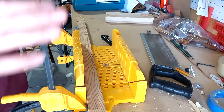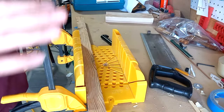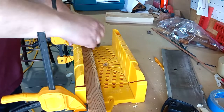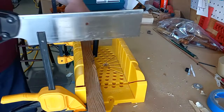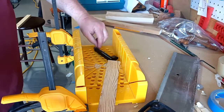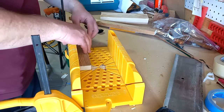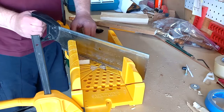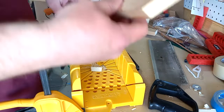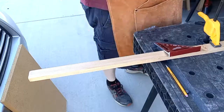Now we're on to method number two: a miter box with a handsaw. This is a handy tool — not very expensive, and you can do a lot with it. First, cut this to length by locking it in. Cut to length — done. Now I'm going to cut the point on it. I'll cut just one angle, and that will work just fine. There you have it — garden stake number two, and it will go into the ground just fine.